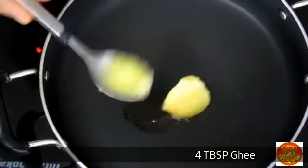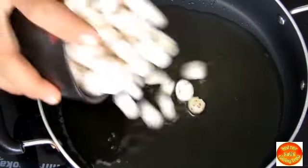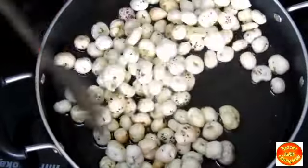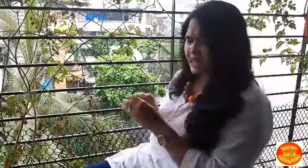Now let's take a warm pan in which we will add 4 tbsp ghee. Desi ghee is made at home — wow, wow, wow. In my childhood I remember that my mom had a roast in ghee.